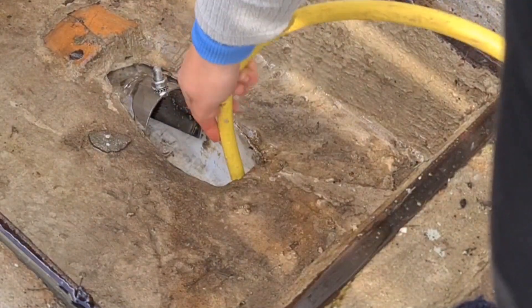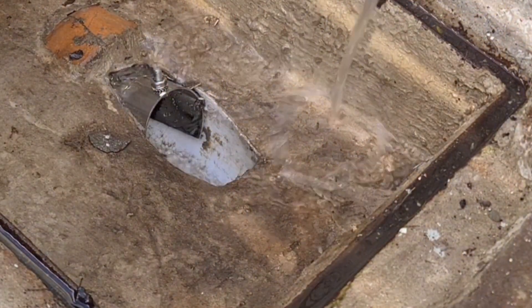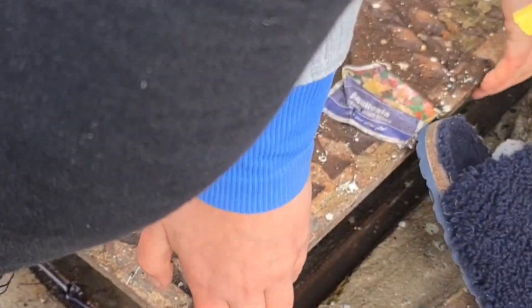I thought I would give the upstream of the pipe a bit of a clean as well, and it was so mucky — which is very concerning because I only cleaned this out very recently. Watch your toes!